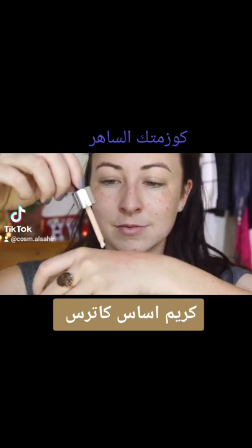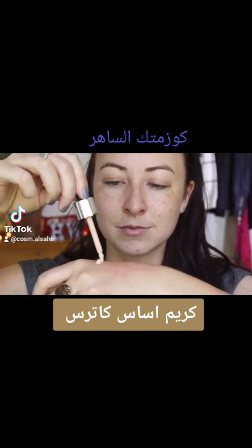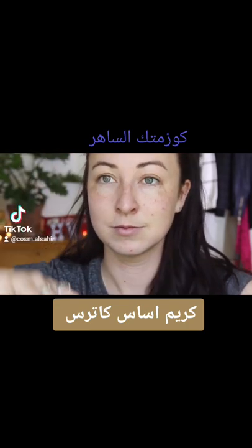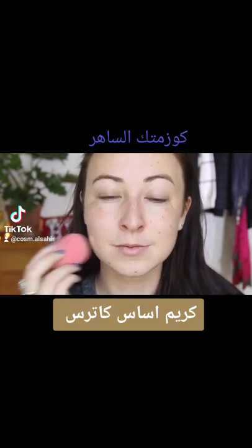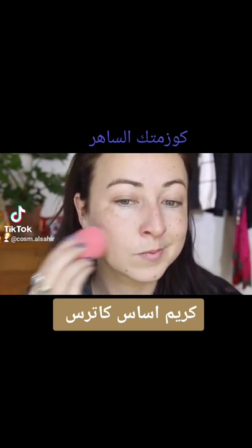What I like to do is just apply it to the back of my hand — I don't know what it is, I think it's just habit. I do that with every single one of my foundations. I decided to use a beauty sponge on one half of my face and then on the other half just a face buffing brush. You'll see that a bit later.